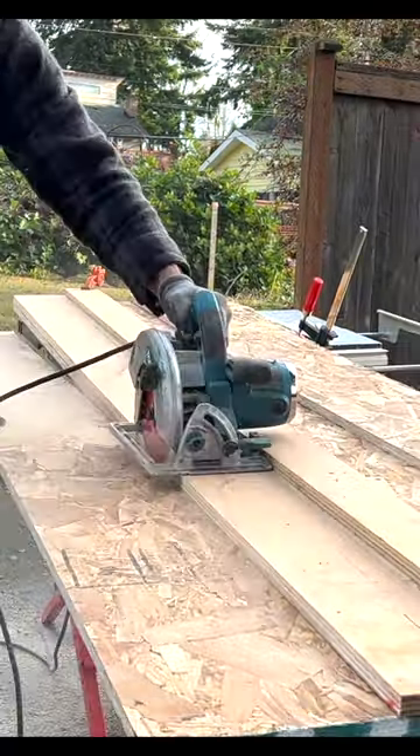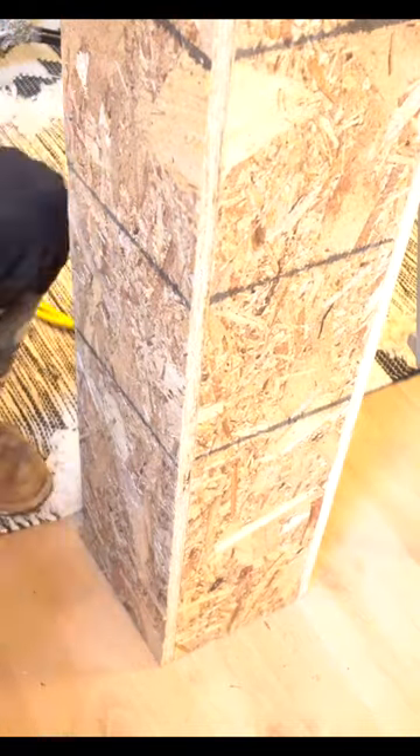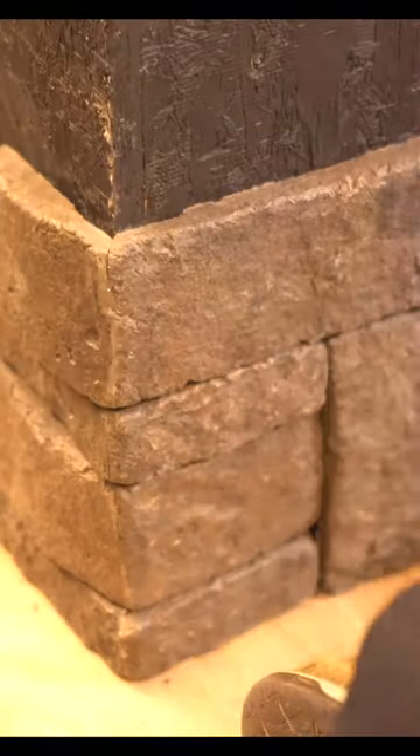With all of our miters taken care of, I now have to do some sheathing around the entire post with OSB. I do strongly suggest painting it black before you start installing the stone, because otherwise that light OSB color is going to show through.